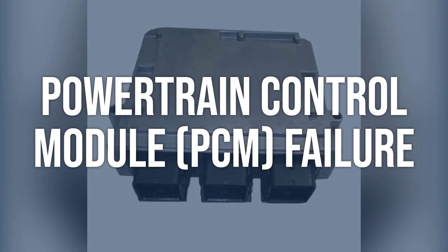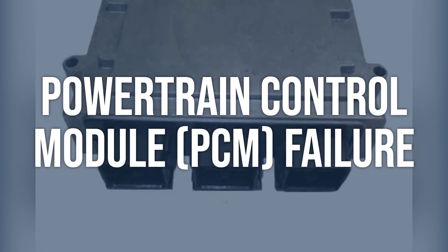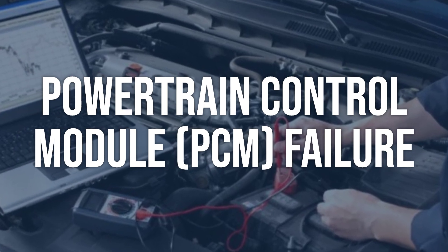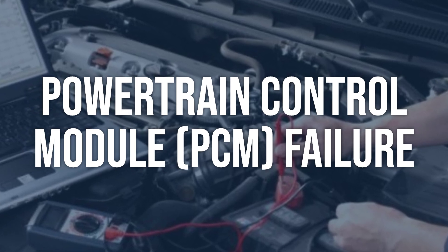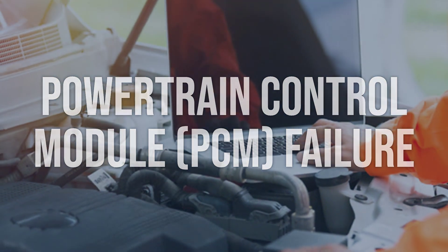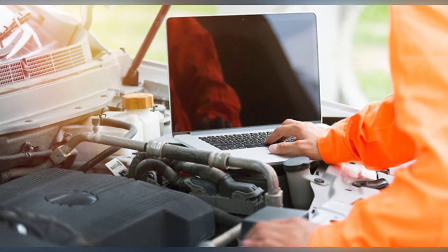Powertrain control module (PCM) failure: use an OBD2 scanner to check for any additional fault codes related to the PCM. Check for any signs of physical damage or water intrusion on the PCM. Test the power and ground connections to the PCM for proper voltage and continuity. Replace the PCM if it is determined to be faulty, and ensure the replacement PCM is properly programmed and initialized for the specific vehicle.